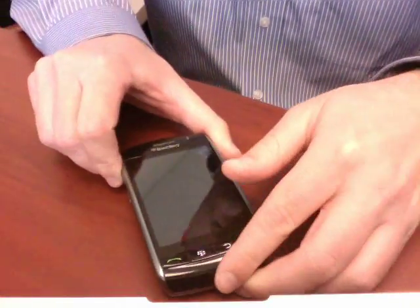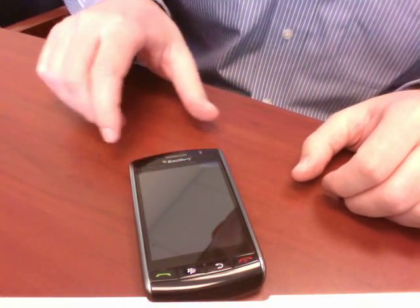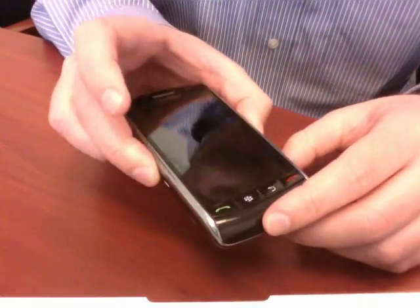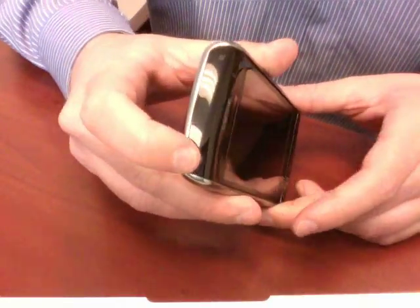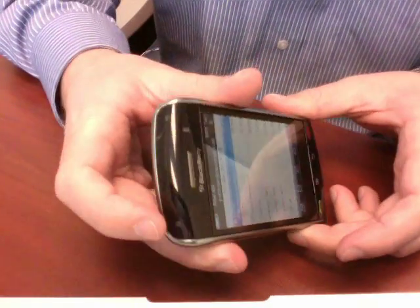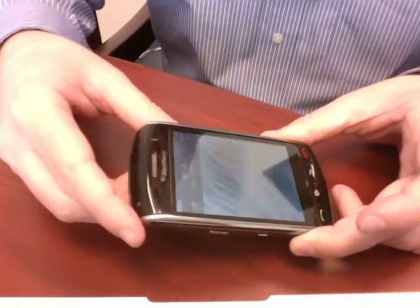Moving on to the front of the device: here is your speaker with an LED indicator, microphone on the bottom, and on the top you've got a lock button and a mute button. It's actually a very neat feature — to lock the phone you just pop that, it locks it for you, put it in your pocket, and to unlock it you hit the same button.